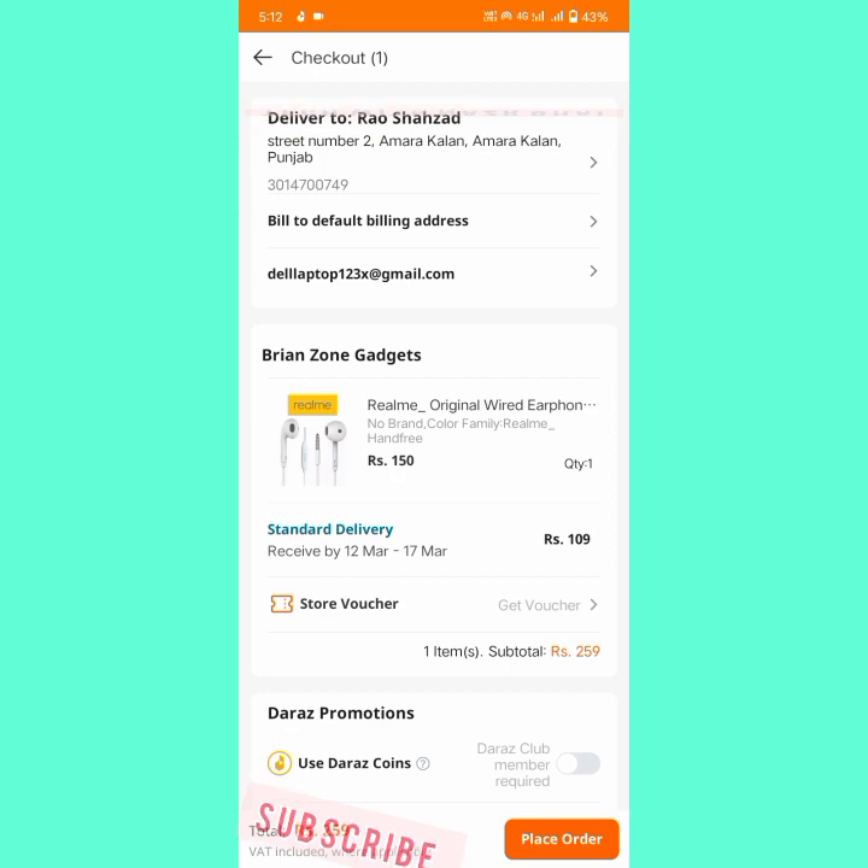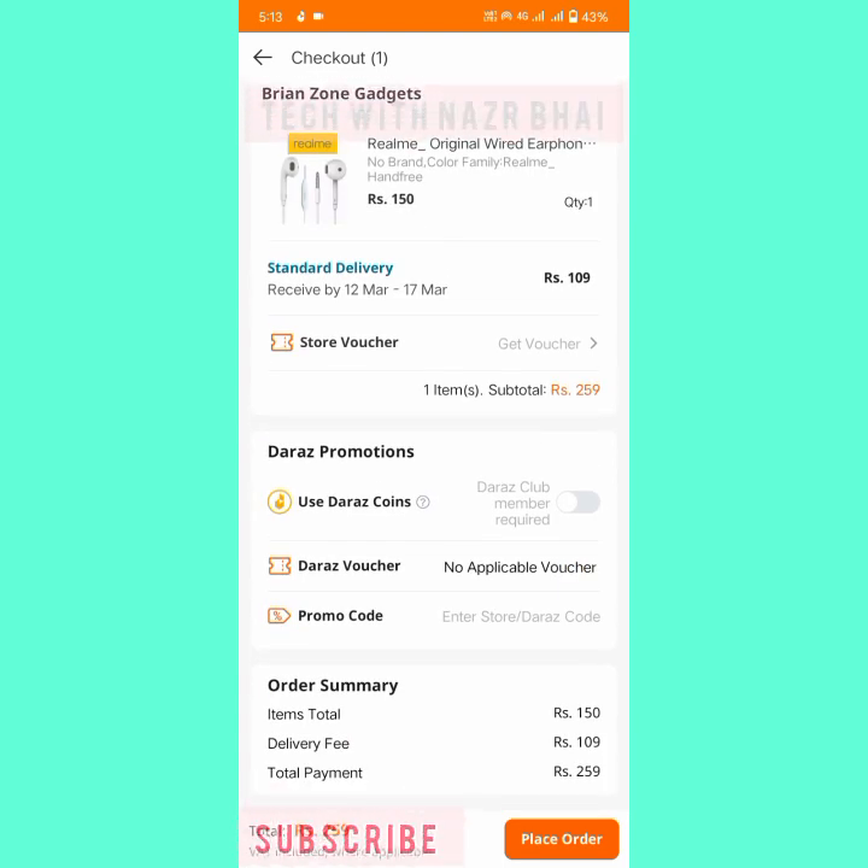Simply click on Buy Now. When I click on Buy Now, I proceed to checkout — delivery to my address and email. Standard delivery charges are 109 rupees. Item total is 150, delivery fees 109, and total payment is 259 rupees. Then I simply click on Place Order.